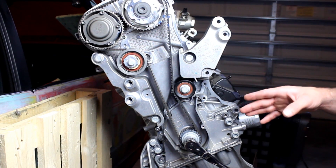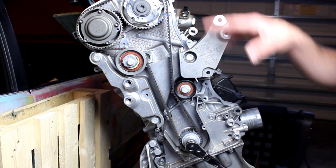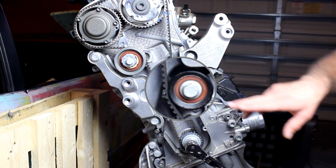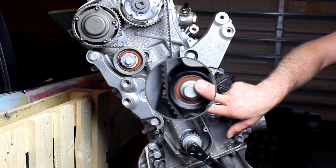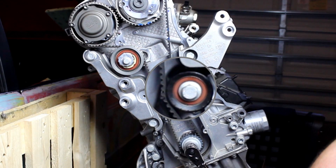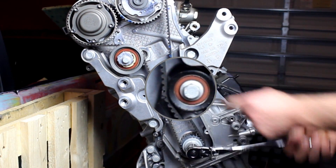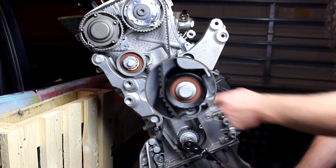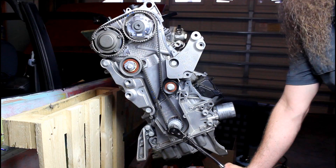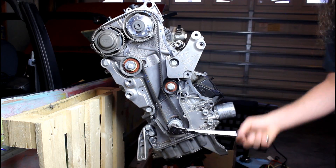Now this engine is kind of the exception because the timing belt does not drive the water pump, but I want to give you an idea of what this looks like and how a water pump would fit into this circuit. For this example, we're going to pretend that this roller here is the water pump. As the timing belt turns — obviously at a faster revolution than I'm turning it here — it rotates the water pump. And as it rotates the outside gear, it'll rotate the impeller on the inside as well.